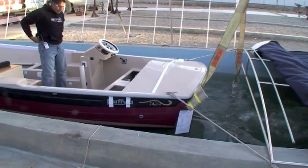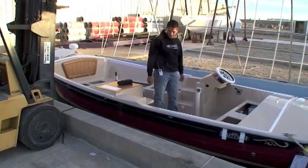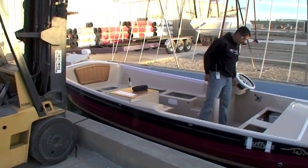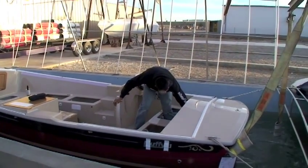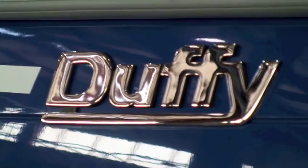It is truly the only way to make sure everything mechanically and electrically is running right. A digital picture is taken of every Duffy in the tank, and then stored in the boat's file. And now this electric boat may officially don the Duffy logo on its side.